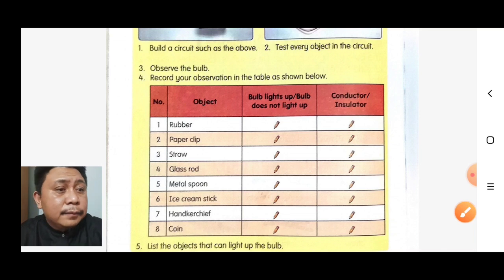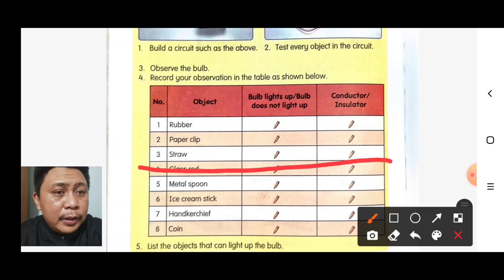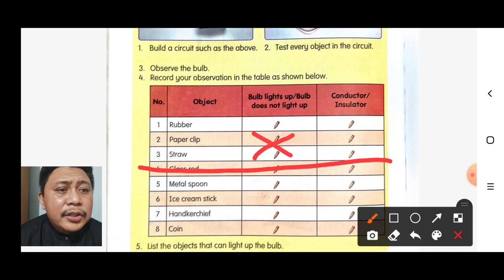If we test the straw, the bulb does not light up. So the straw is an insulator.